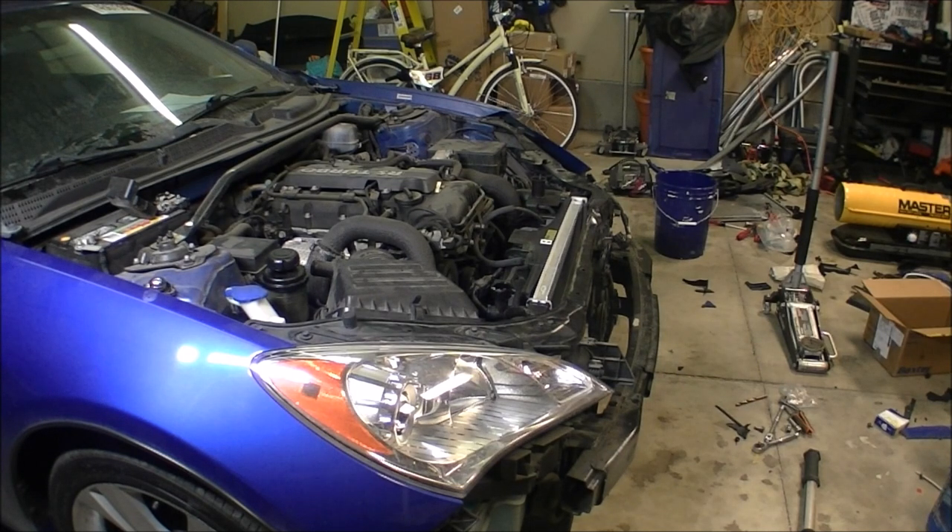Next thing we're going to do while the coolant settles down — we're going to change the oil, just so we know there's a fresh oil change in it and she's ready to roll. I'm going to lift her up and crawl under there and get the oil change done. I looked it up in the owner's manual: six quarts 5w20. I bought some synthetic 5w20 and we'll get her drained out and new stuff put in.